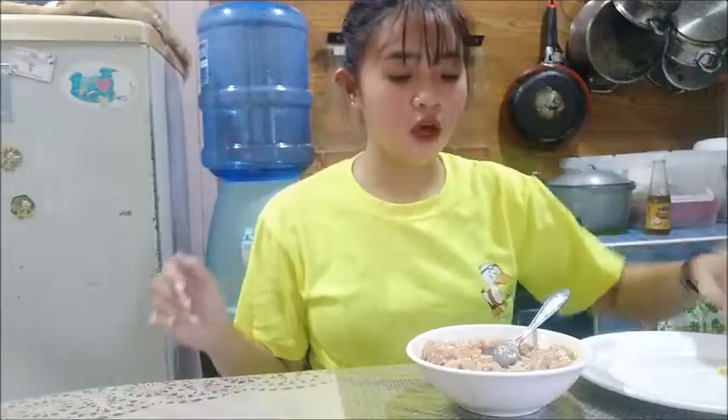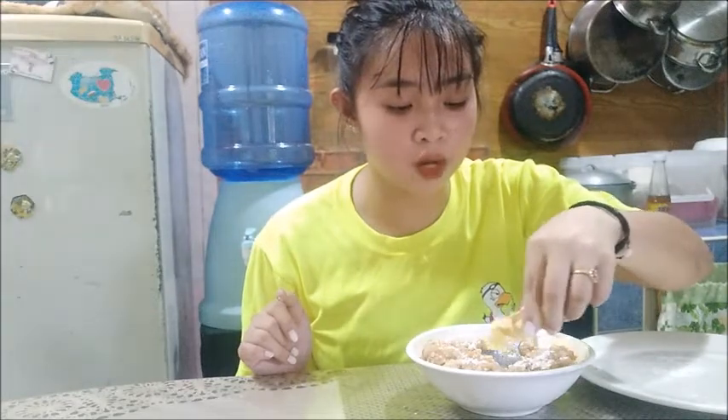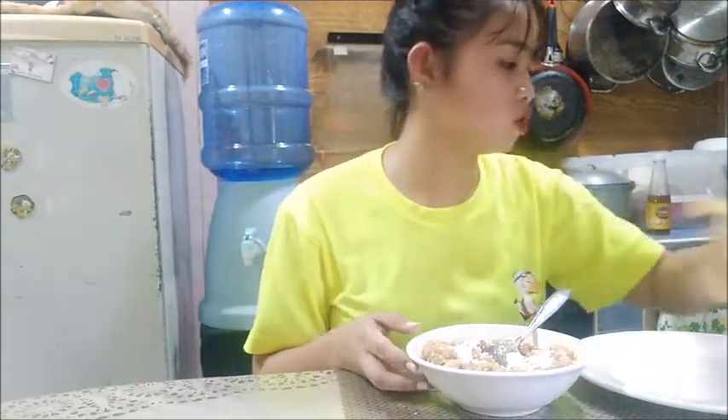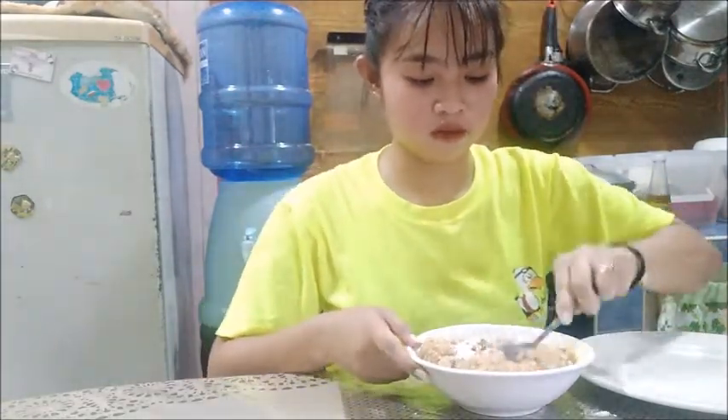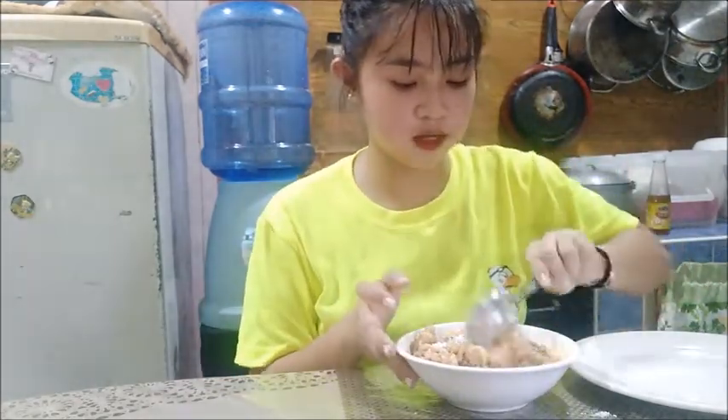Now I'll put some cornstarch on it. Don't mind the dogs. I will now put in the cornstarch. Since I already washed my hands, I'll just figure it out.